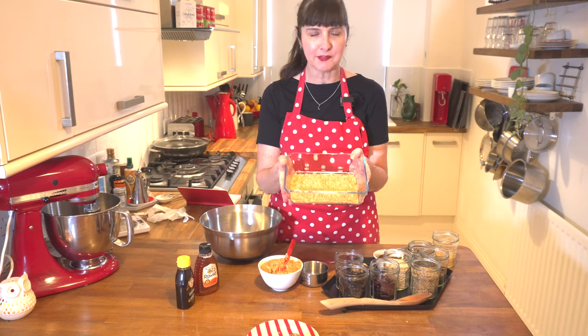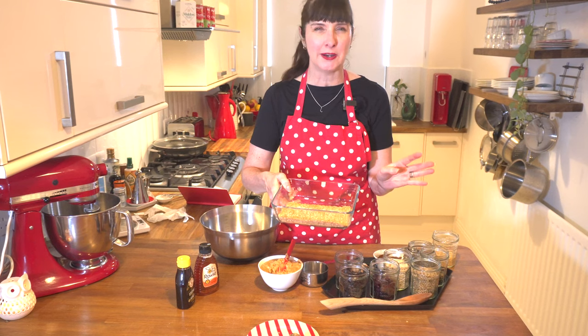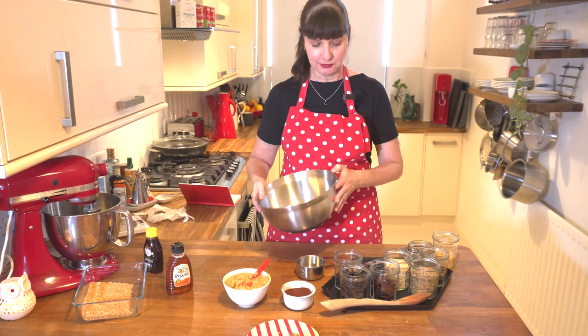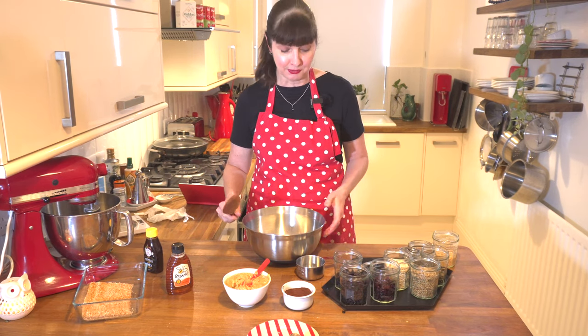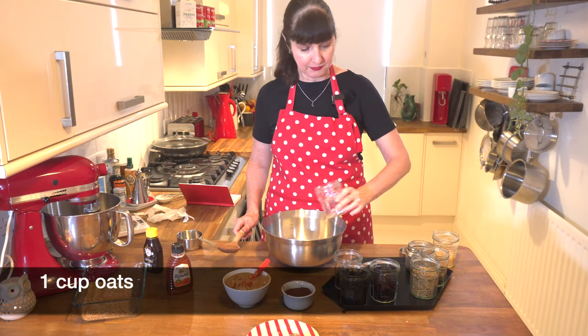I've prepped everything so I've measured out some coconut and toasted that in the oven — just at about 150 to 160 degrees for 10 minutes. We just need one large mixing bowl and a wooden spoon, throw everything in, mix it together and start rolling. It's that simple and you don't need to bake it. Let's put in one cup of oats.